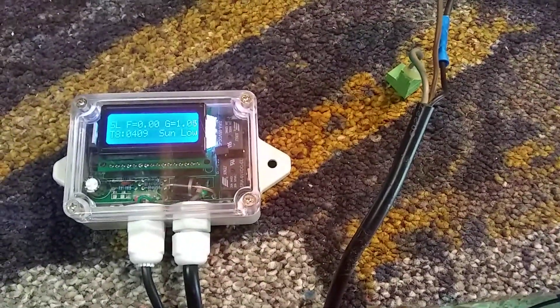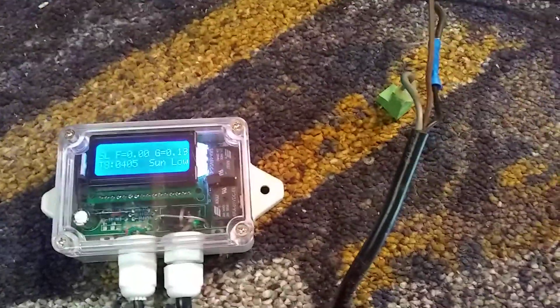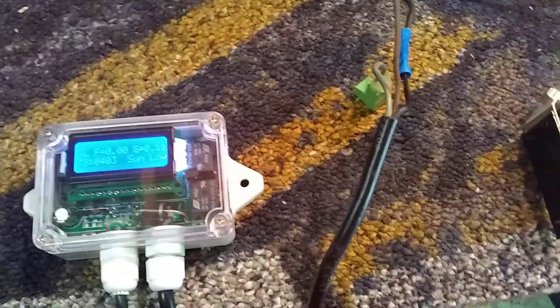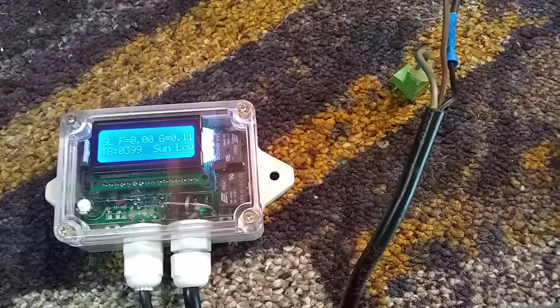Sorry about the fingers in the shot a moment ago. They said that doing this would hopefully help them give me an answer as to what's going wrong with the unit out on the roof, and that's what I'm doing — I'm going to post it so they can see it.